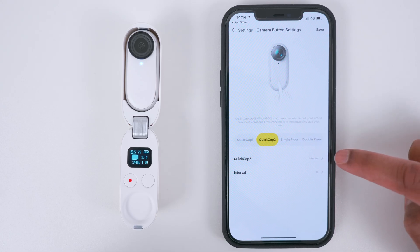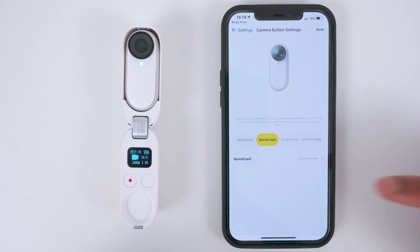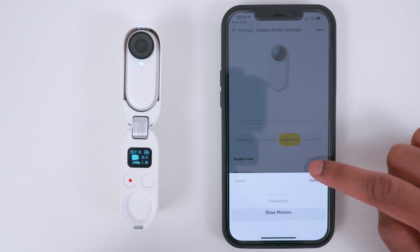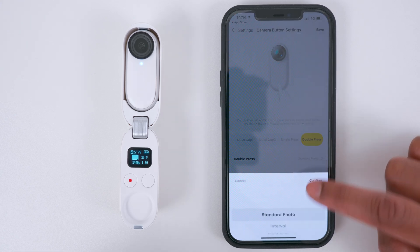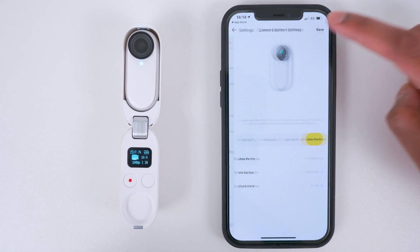I will set Quick Capture 2 to Standard Photo mode, Single Press to Slow Motion mode, and Double Press to HDR video mode. And then tap Save.